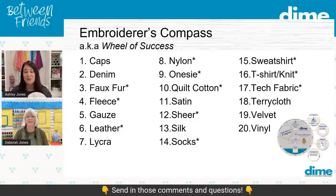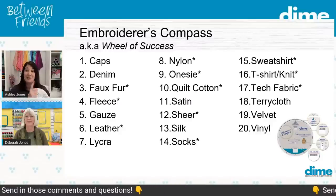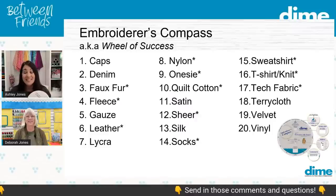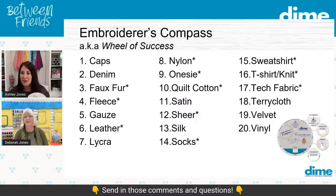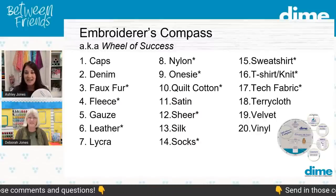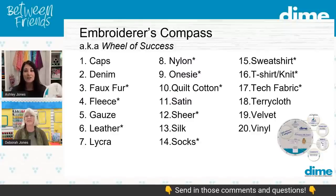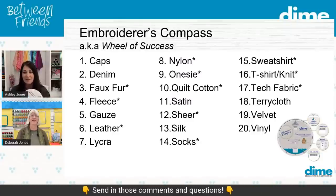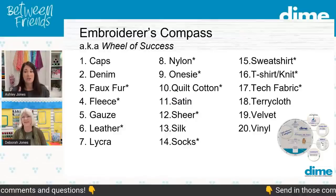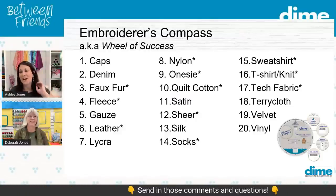I see some already popping up — number four for fleece, several 16s — that's t-shirts and knits — a 20 for vinyl, a 19 for velvet, 10 and 11 for quilting cotton and satin. I think they're listing every number — we've got our work cut out for us! I'm still seeing 16 the most, so let's start with that — t-shirt or knit type fabric.